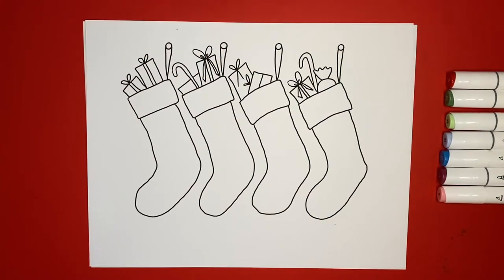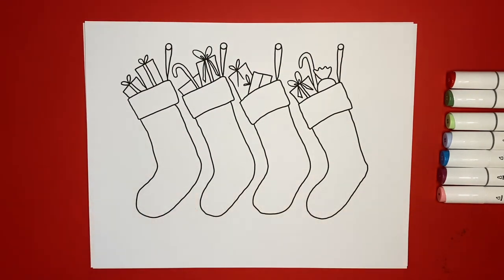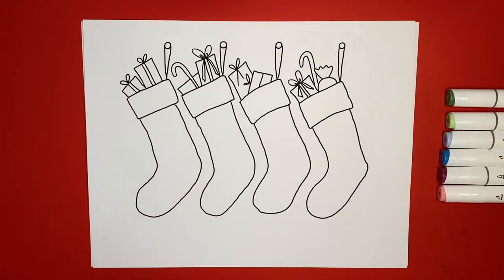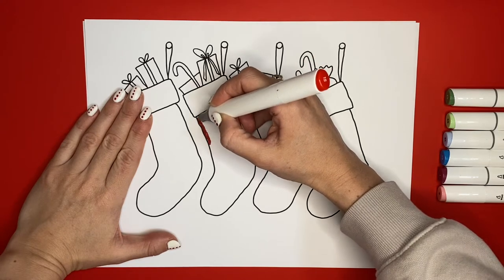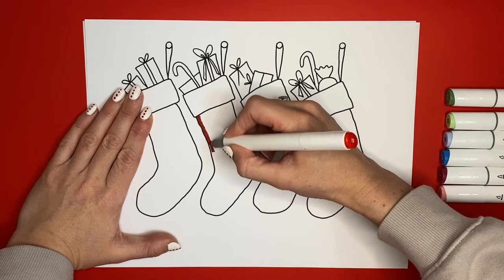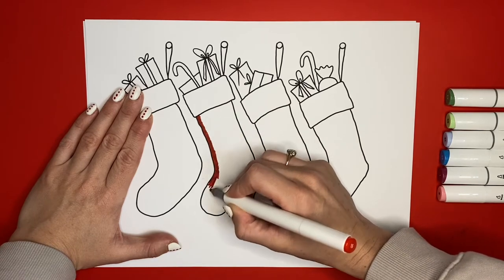Let's get coloring our stocking coloring page. I like this one because you can kind of do each stocking a different color if you want to, or you can do them all the same color. It's just kind of fun to be creative with this. So let's get started on our first stocking. I'm going to color my first stocking just a normal red color. I'm going to color all of my stockings different colors. If you want to do that too, you can — but you don't have to. You can color them whatever colors you want, and just remember to take your time and have fun.